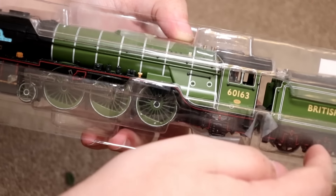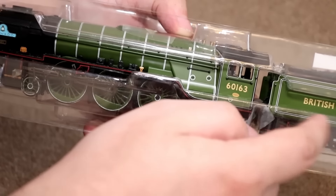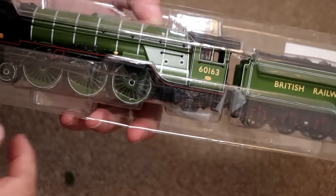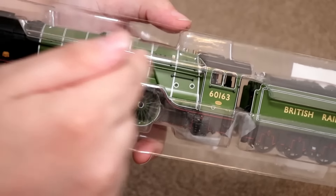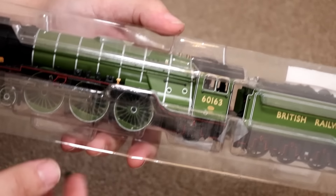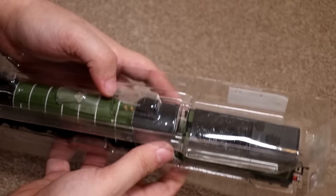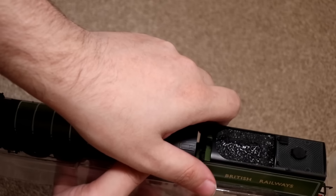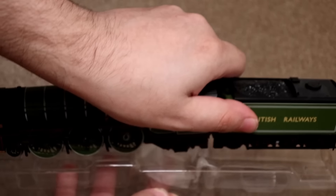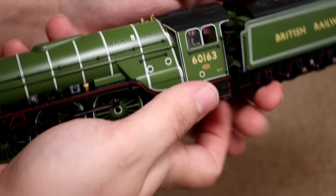I had to put the sound in the tender because there wasn't really enough room. Normally the speaker does go in the tender, but some engines have sound inside the boiler if you can find a speaker small enough to fit in there. Anyway, let's get this out of its packaging. I have to be very careful — last time I tried to review something this amazing I dropped it, which was, I think, the Duchess of Sutherland. There we go.